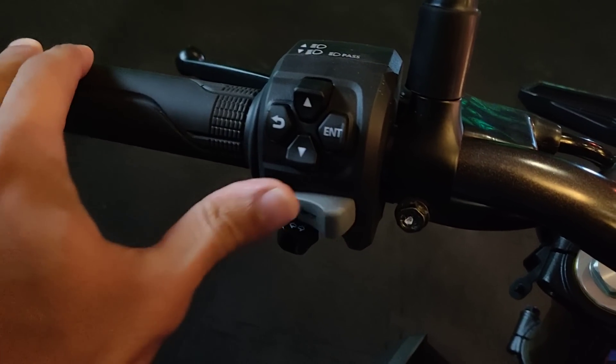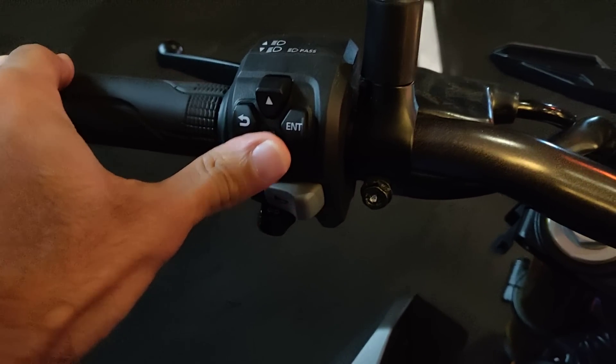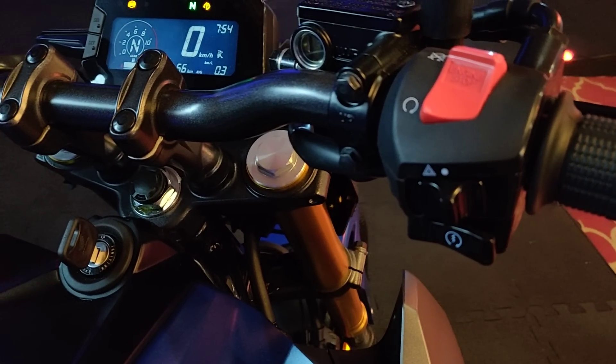This is how the switchgear looks. There's your horn button, and there are various buttons to control the features on the instrument cluster. There's an engine kill switch on the right-hand side, a hazard light button, and the starter button.